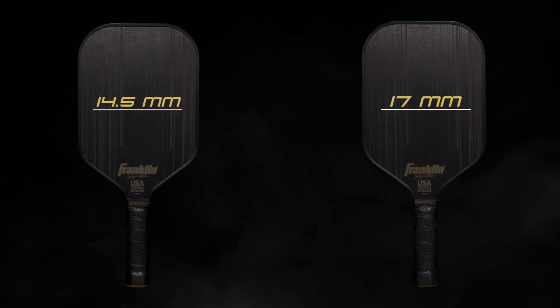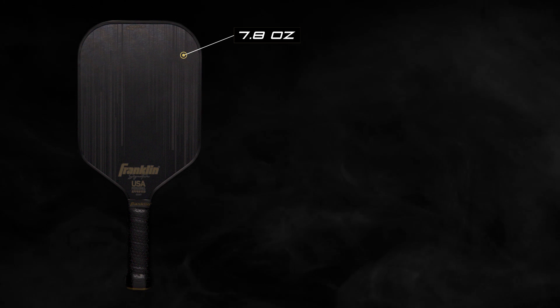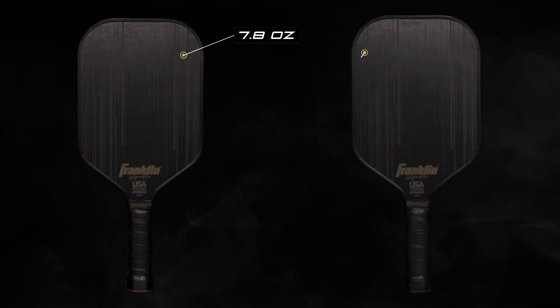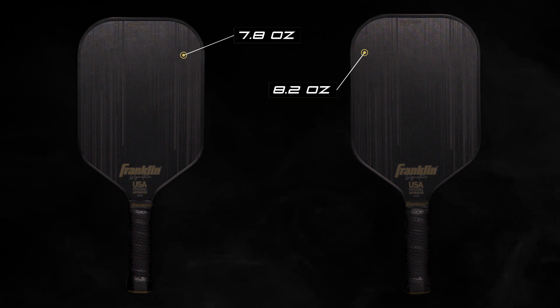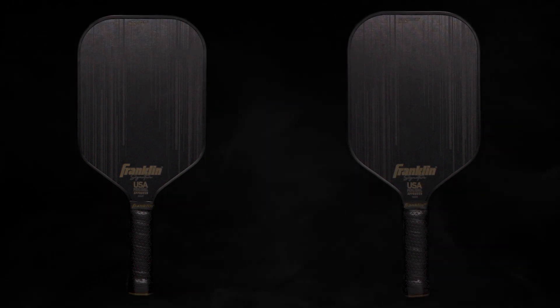Available in two distinct core thicknesses. The 14.5mm model has an average weight of 7.8 ounces and is built for the player who finishes points with authority. The 17mm model has an average weight of 8.2 ounces and is designed for the player who controls the tempo of the game.